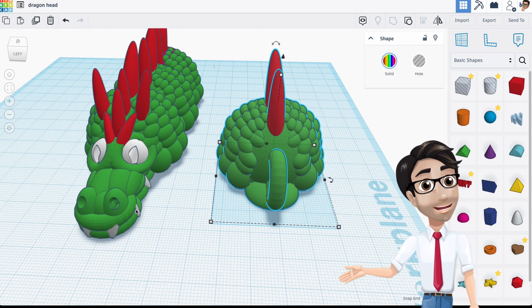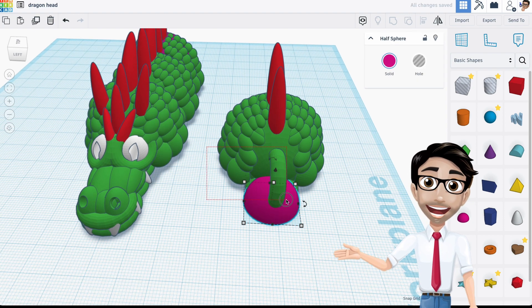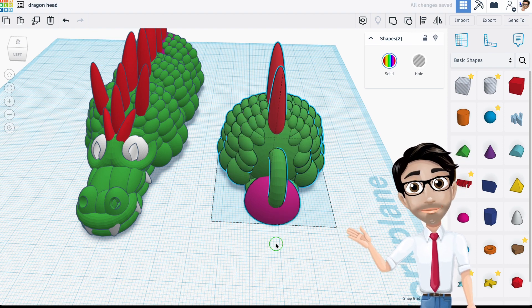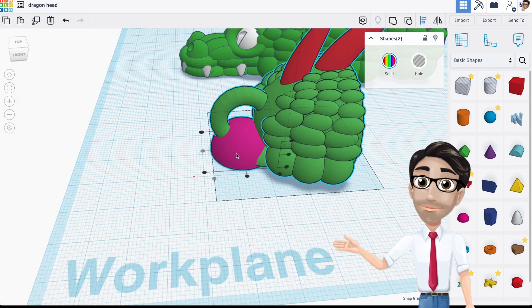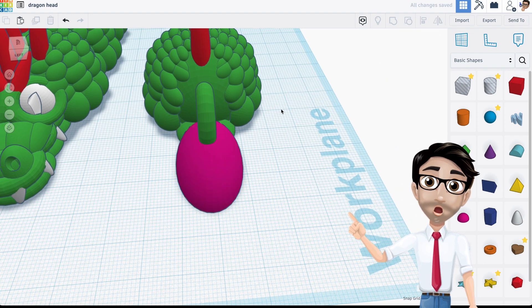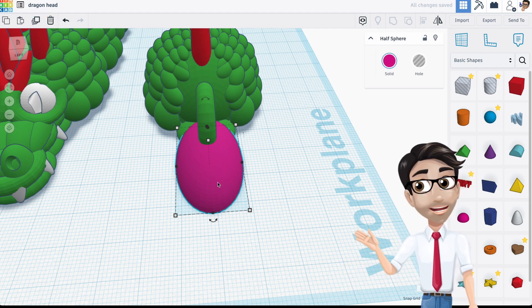You need the bottom part of the dragon first, so I'm going to use the half sphere. I'm going to make sure it's aligned — I'll click L or use the align tool — make sure it's in the middle. Now I'm going to elongate it, make it longer. After that I'll check alignment again, then duplicate it with Ctrl+D.